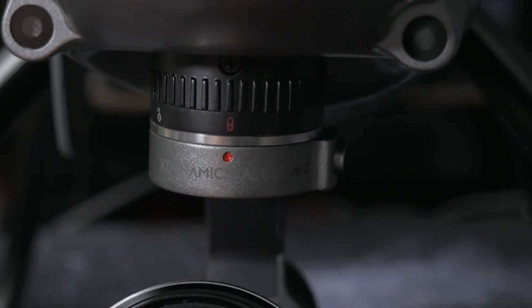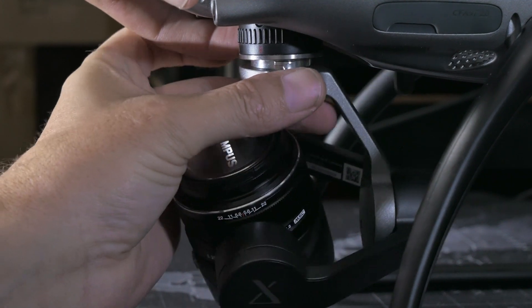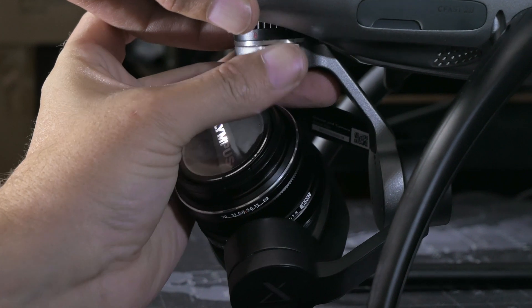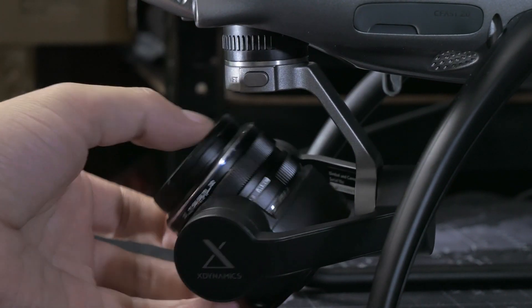It features X-Dynamics' Astra M43 camera system, and as the name implies, it's micro four-thirds. But it's not just a micro four-thirds sensor — this is a fully interchangeable lens camera system, meaning you can use it with all the micro four-thirds lenses you already own, to a point. The camera itself is built into a removable three-axis gimbal, and there isn't a lot of room at the back of the gimbal for counterbalancing, so you're not going to be putting huge telephoto lenses on there.